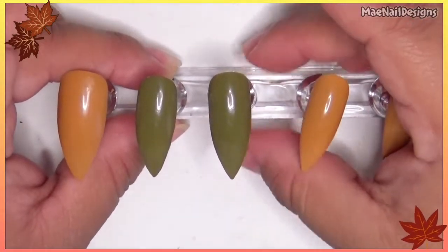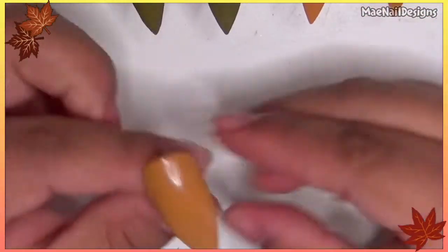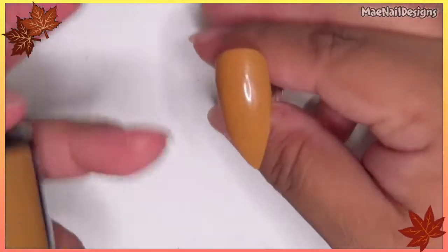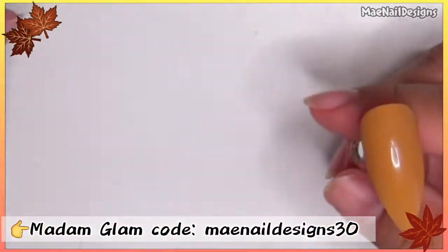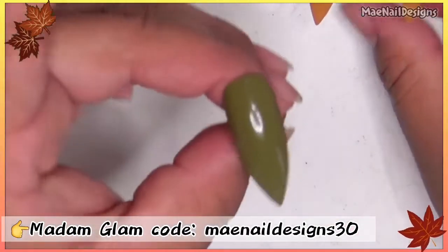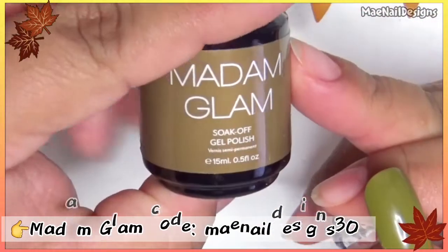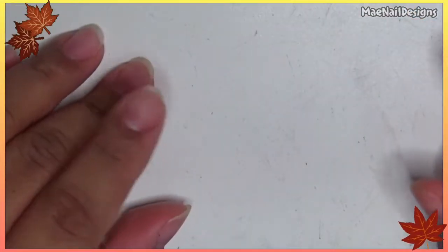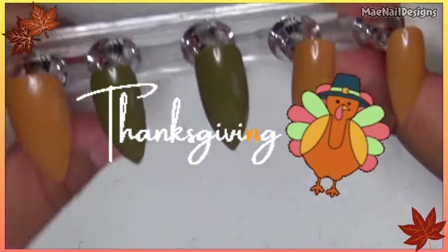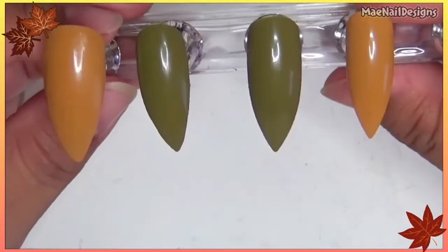Hey guys, welcome back to my channel! This is the Stamping Saturdays collab. This yellowish color is from Madame Glam in the shade 'Are We Lost,' and this pretty dark olive green color is also from Madame Glam in the shade 'Everglades.' The theme for this week is Thanksgiving — or anything related to it, like leaves, pumpkins, all that good stuff.